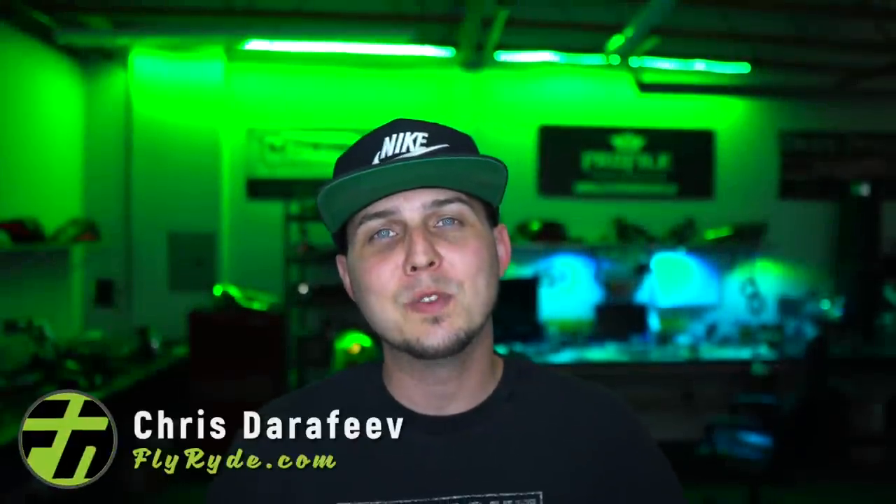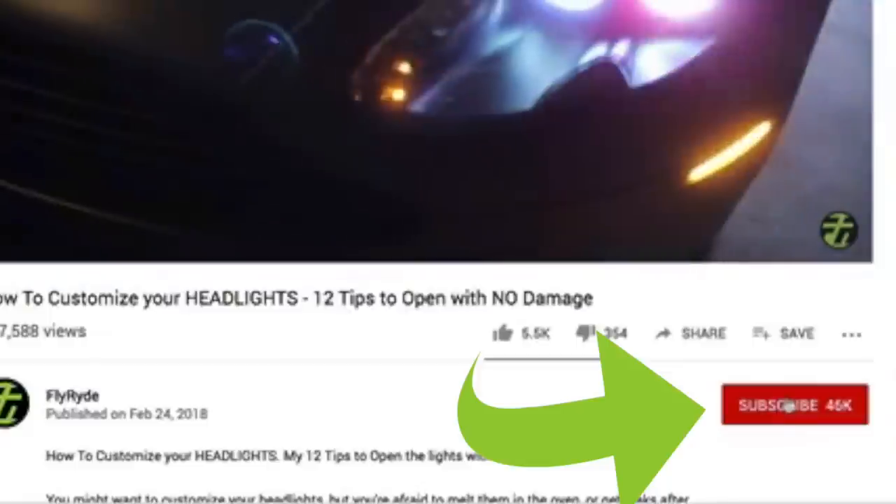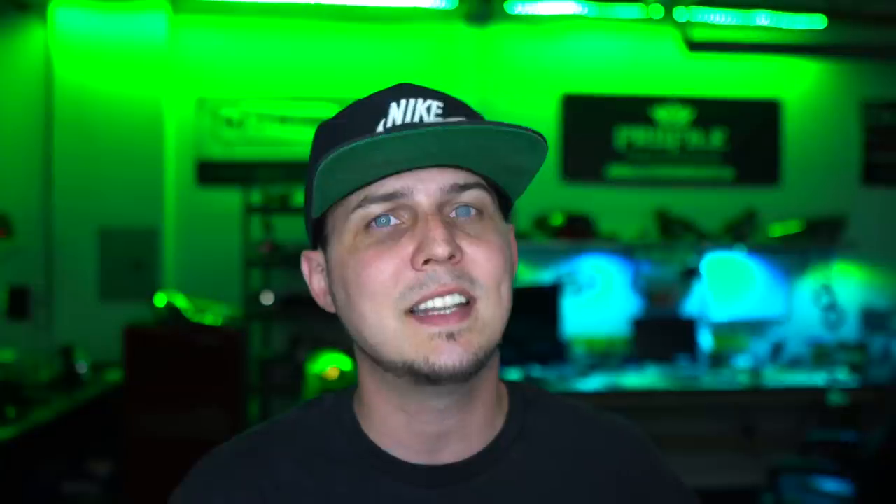My name is Chris from flyride.com. Welcome to another video. If this is your first time on the channel and you want to learn all about what parts to use, how to install them, and why all these parts are used in the first place, start now by subscribing to the channel and don't forget to hit the bell so you don't miss anything.